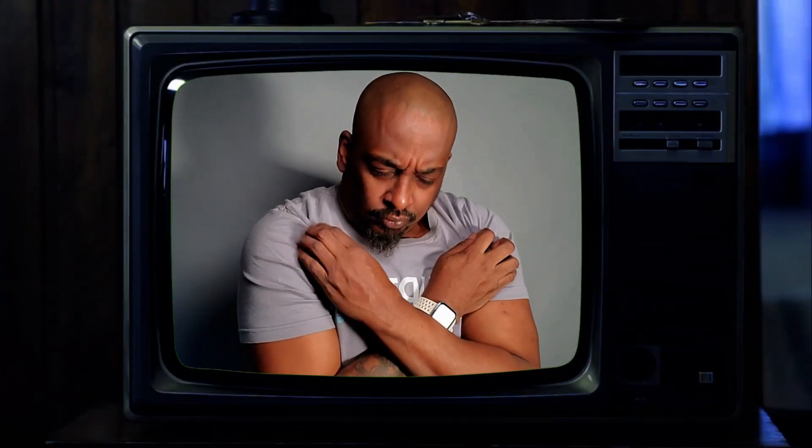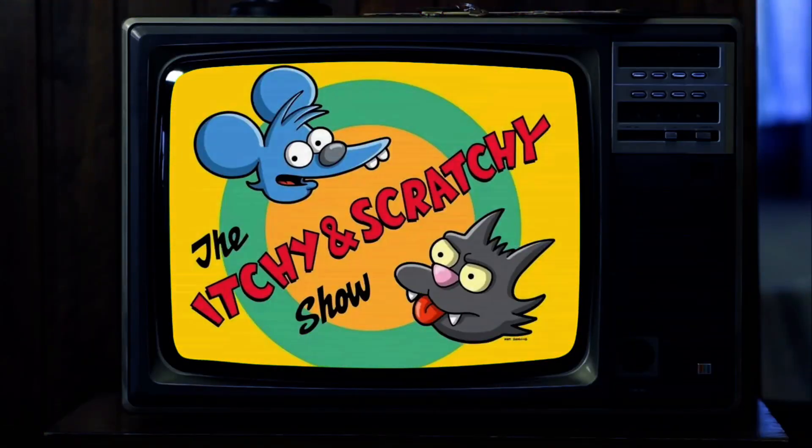Whenever possible, get the good stuff so your customers can say, 'This shirt feels so good!' When you choose a bad cheap blank, you leave your customers feeling like they're watching an episode of Itchy and Scratchy. Remember where you heard it first — suede blanks.